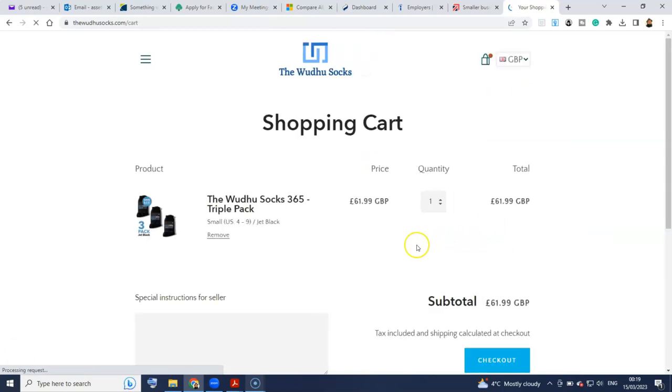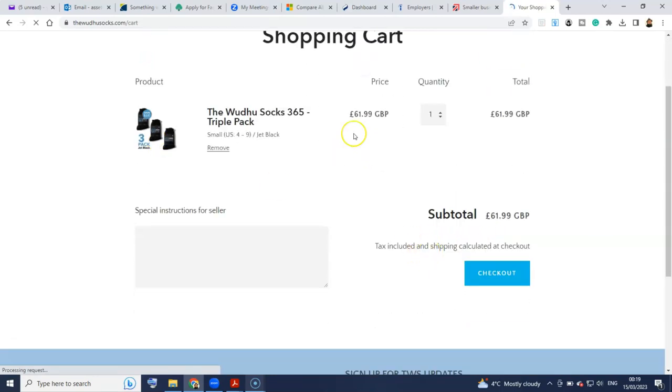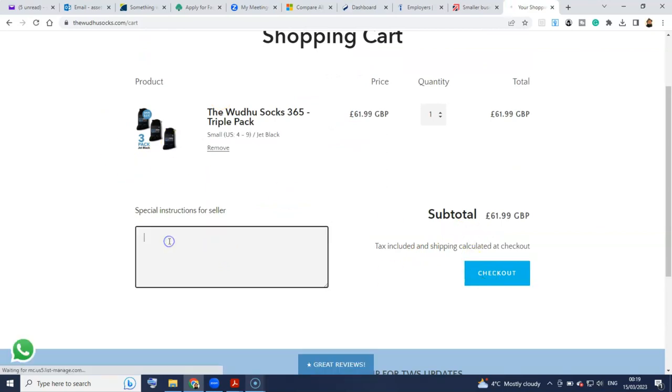Once you add it to cart, because it's the triple pack, you get a discount already. I would still go ahead and email them as they have instructed: one pair of socks in small and two pairs in medium.